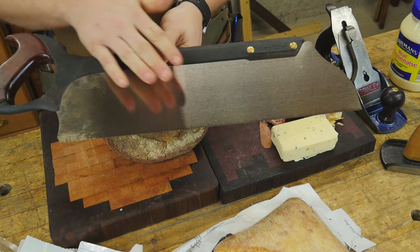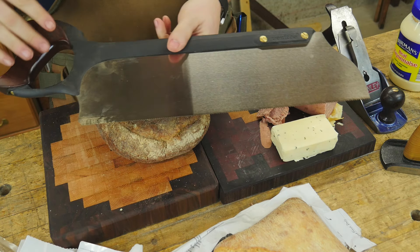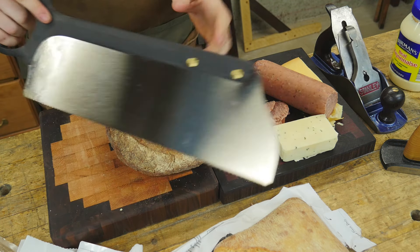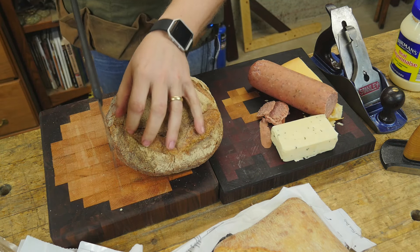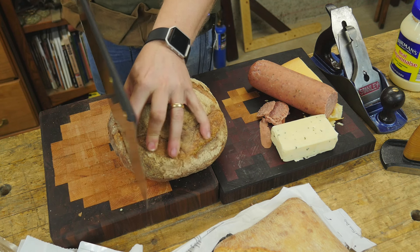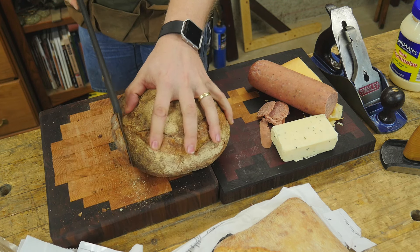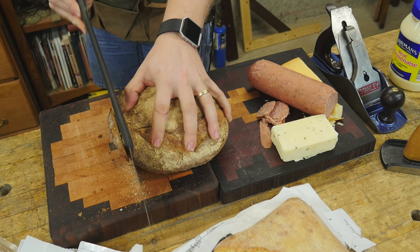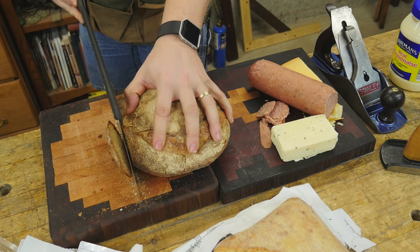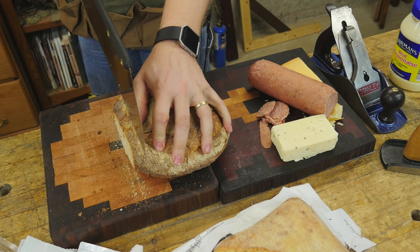For cutting the bread I'm going to be using a tenon saw. It's nice, deep, and long. It also has a rip cut which is far better for the bread, although a cross cut might be good for some of your softer things. The sourdough is a bit stiffer, so the rip cut will work far better. I'm actually going to start by taking off some of this crust. And you see how you get this really nice crust coming all the way down and across. Love that stuff. Then we're going to get into our first actual slice of bread.